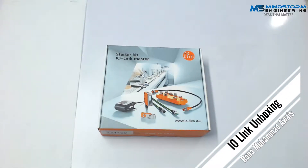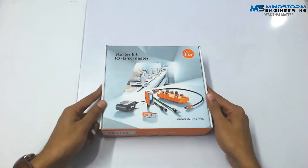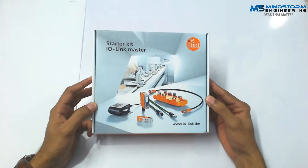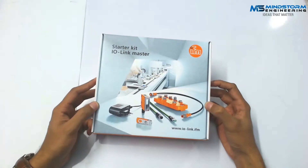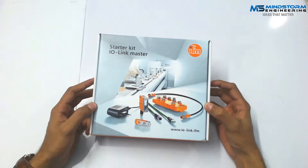Assalamu alaikum, this is Rana Muhammad Awez from Mindstorm Engineering. I am unboxing this Star Trek 8 IO-Link Master by IFM. IO-Link is basically a standardized point-to-point technology for interfacing sensors and actuators. It uses a PROFINET communication interface that can be easily linked with our existing PLC, HMI, SCADA or AMIA systems.